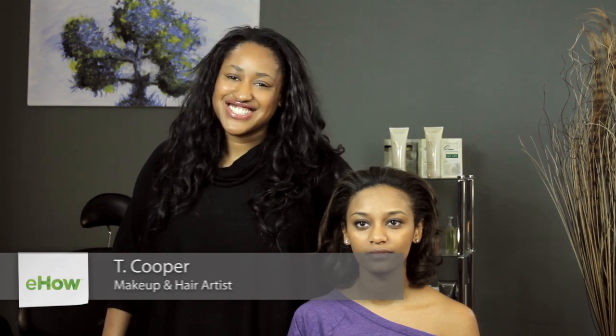Hi, I'm T Cooper. I'm a New York City makeup artist, hairstylist, and co-founder of beauty and grooming business, Metrolook.